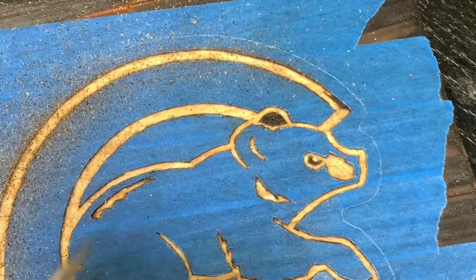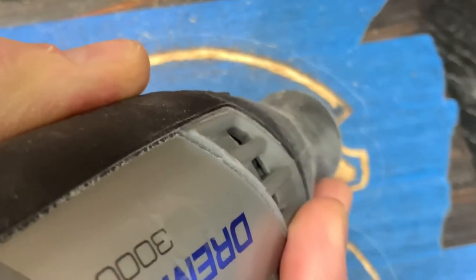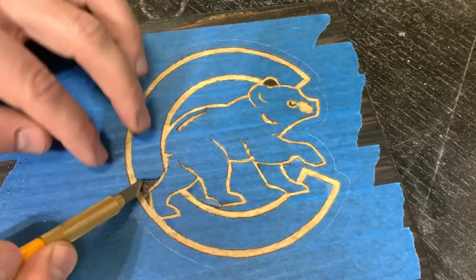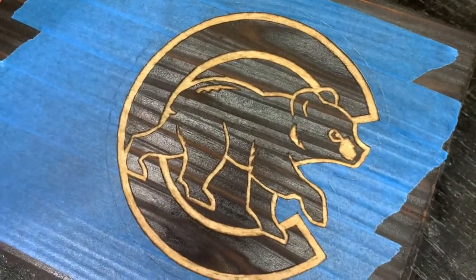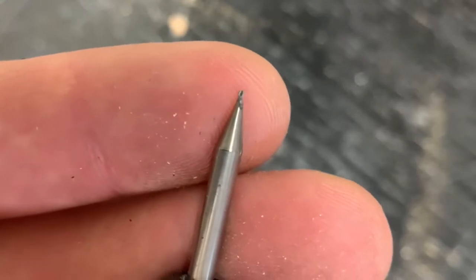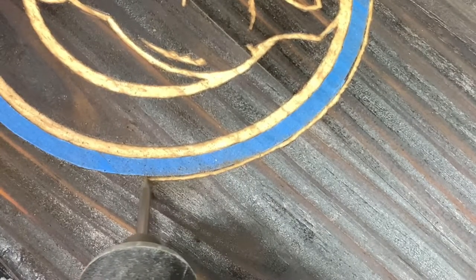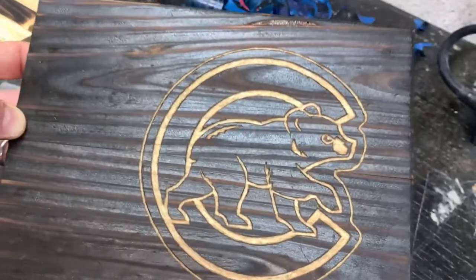You'll notice that I don't have the Dremel Comfort Grip, so if I had a larger area to do, that's probably an investment worth making. Once the inside of the logo was defined, I removed most of the tape and then used the Dremel 108 bit to finish the really fine line around the outside. Thankfully mistakes were not made during this part and I was really happy with the result.